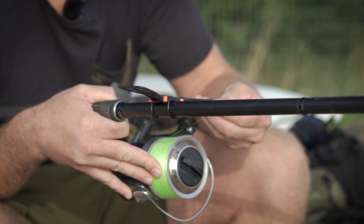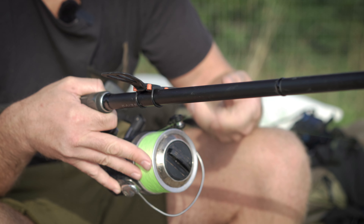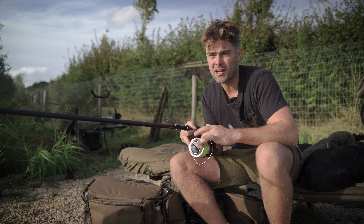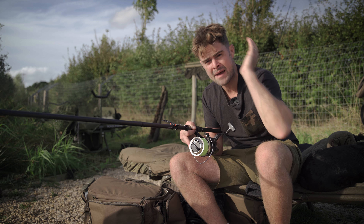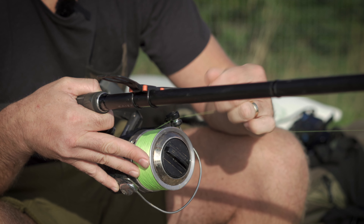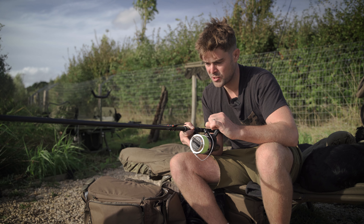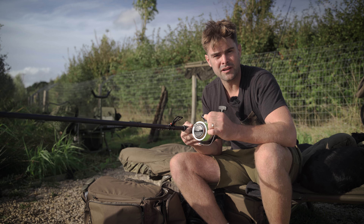On the actual spool itself, it's very important to use a trusted, reliable, and strong line. I like to use braid. I'm only fishing close range today so I'm not using a hugely thick diameter, but if I'm going out around 80 to 100 yards, I will use a shock leader just to be sure. That's my hardware when using a Deeper — nothing too complicated, works perfectly.